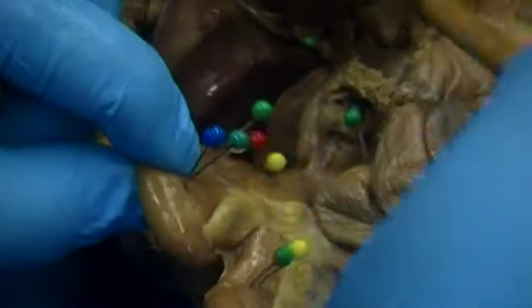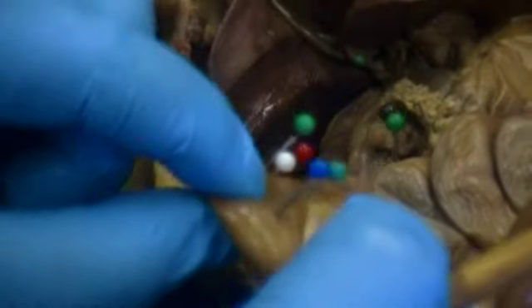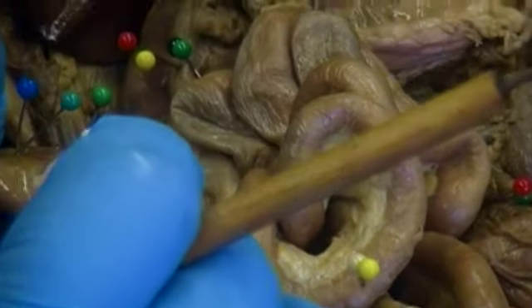The jejunum continues to wind and twist and turn, eventually connecting to the large intestine. You can see how much larger the large intestine is compared to the small intestine. This connecting structure, labeled with a green and yellow pin, is the ileum.